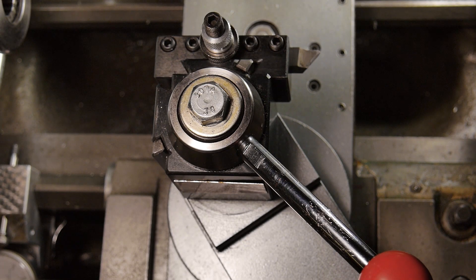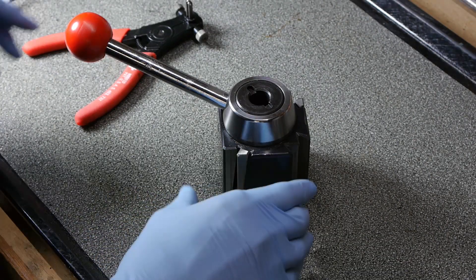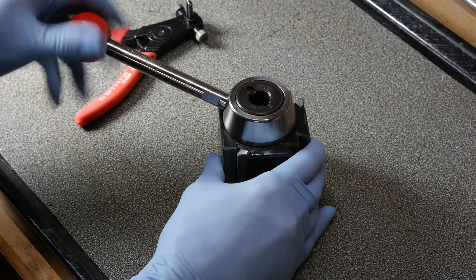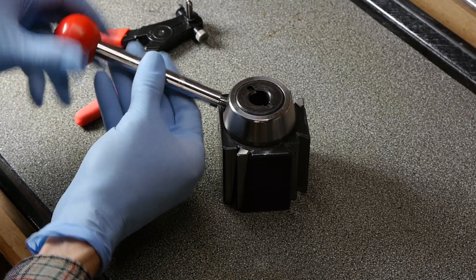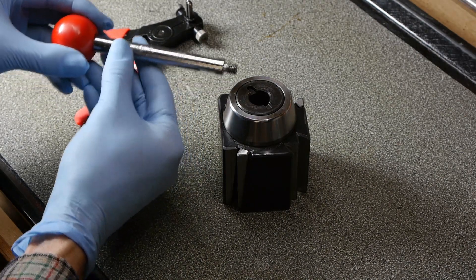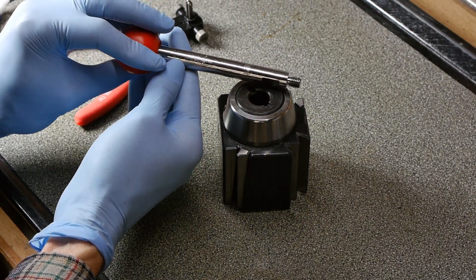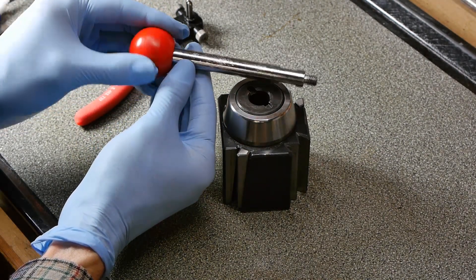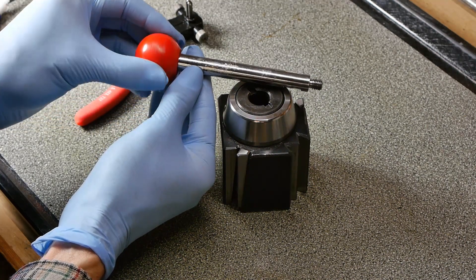So let's take this off the lathe, put it on the bench, take it apart and see what's in it. Here's the tool post on the bench. I'll just remove the handle here. The handle itself came with an alarming number of pretty deep scratches and is pretty ugly.